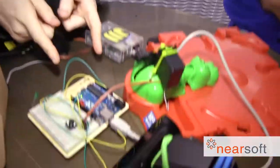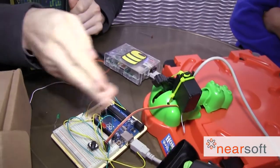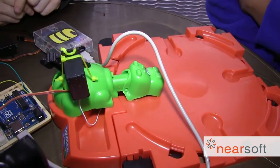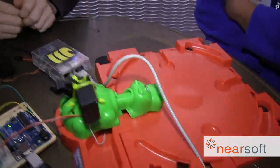It's sending a signal out to the internet and it's changing a value in a cloud database which is running on Firebase. Then this board here that's attached to the hippo is listening for changes to that value in the cloud. When it sees it, it sends a signal to the servo motor to move this little dial back and forth, and that causes the hippo to go out and try and eat a marble.